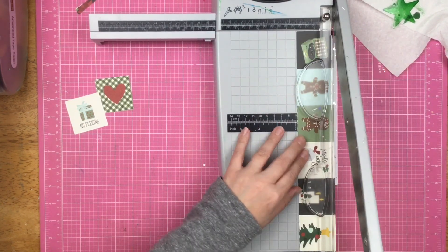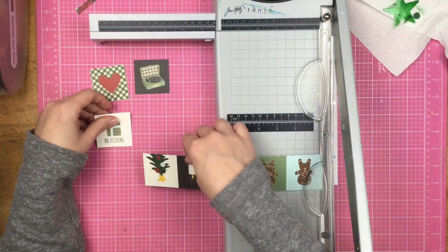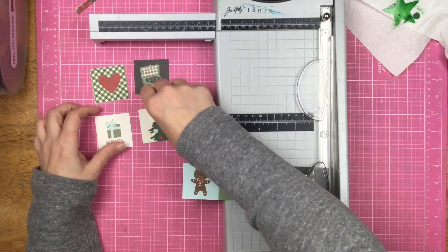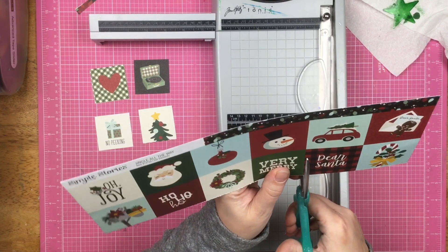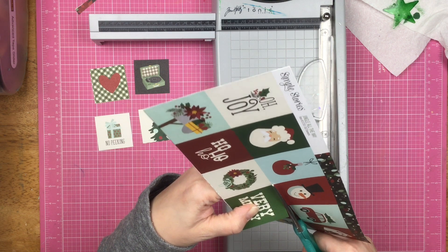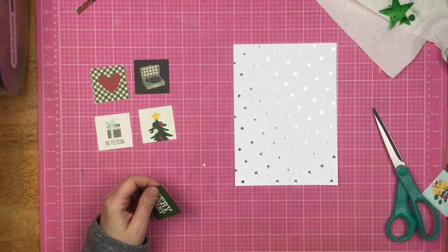This six by eight page protector is already pretty thick because it has that full page shaker on it, so I knew I wasn't going to put anything super huge, super thick, or super layered on this side. I do add some puffy stickers, but I'm not going to pop anything up or add tulle underneath — I like the way the page came out, and we're just going to love what we have.